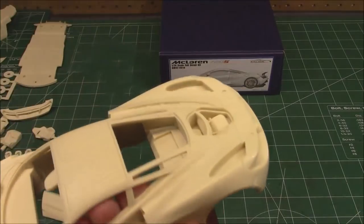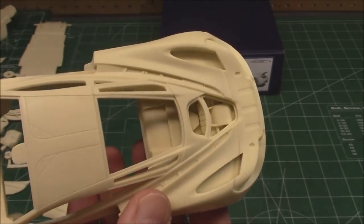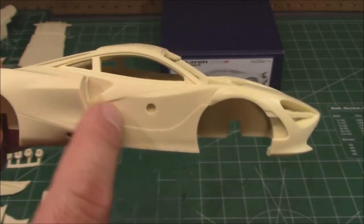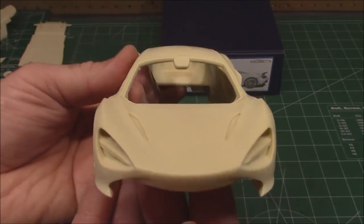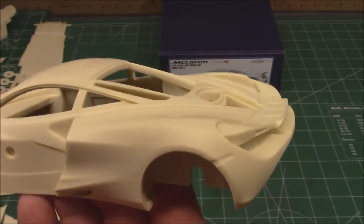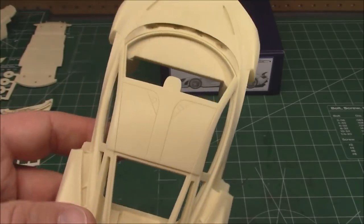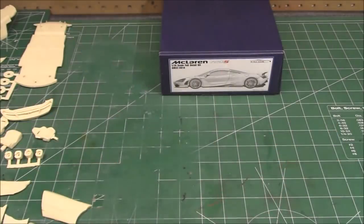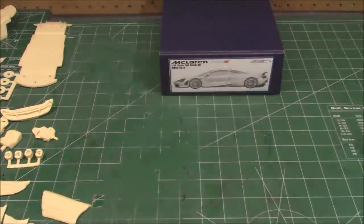I don't even know how they cast this because they've got inserts and bars across there — these have to be pressure molded. Look at that — it's outstanding. You can see where the doors are going to go as a separate piece so you get that large separation line where you should. The nose is one giant lug of resin — I don't see any pinholes, air bubbles, or short shots. Exquisite, and they must be checking these before they ship. There are also screws included to aid assembly.